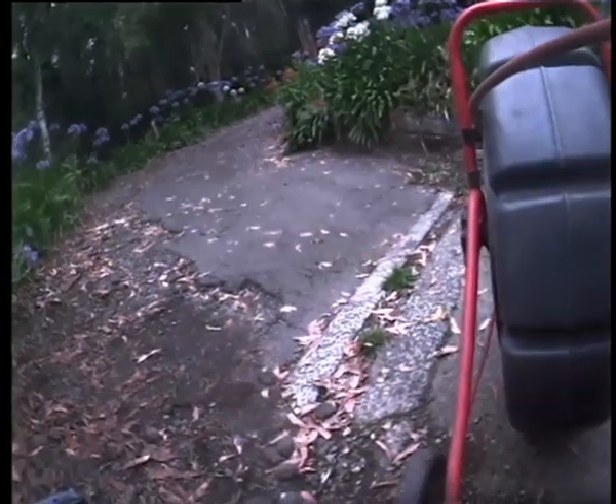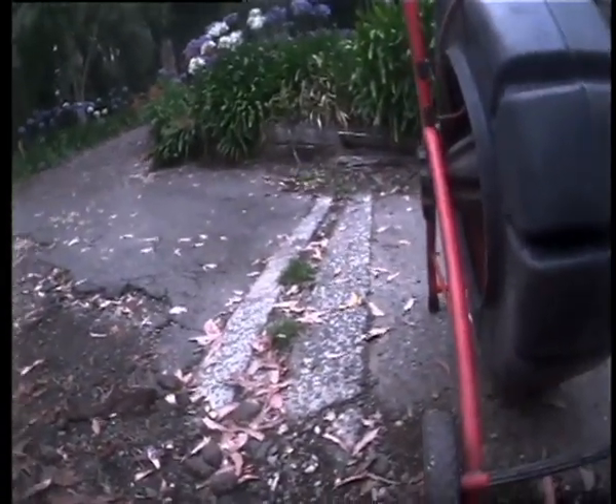Broom Park Crescent Nalinda. There's the strip drain — we'll call that strip drain 2. It comes into pit 1. We'll get a better shot of that.